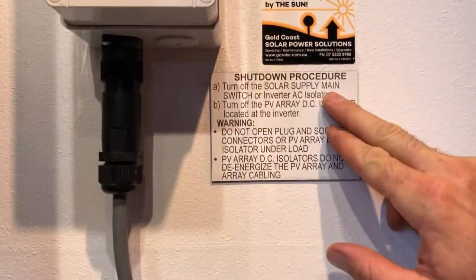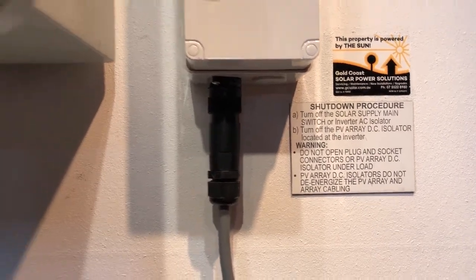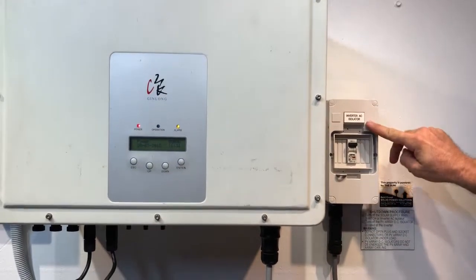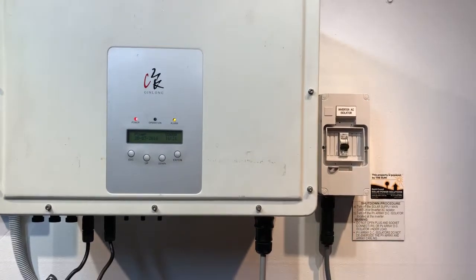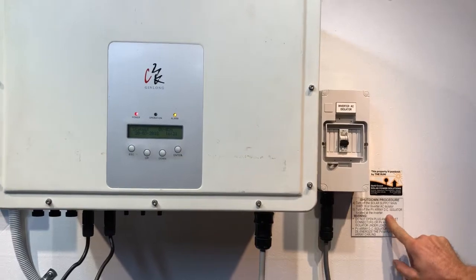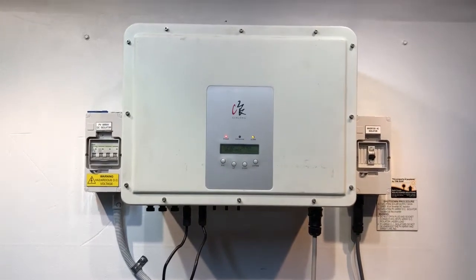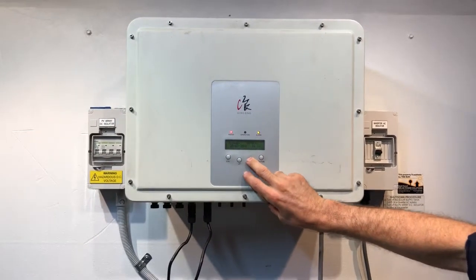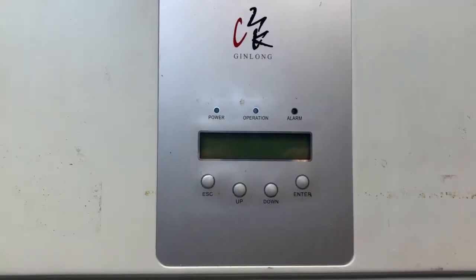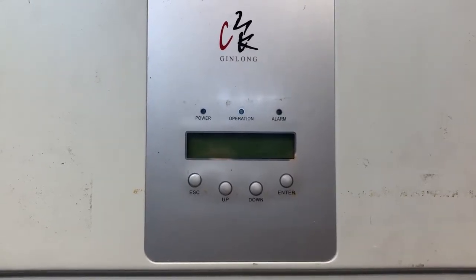If you're going to try a reboot, follow a proper shutdown procedure: first, turn off the solar supply main switch or the inverter AC isolator. You'll have a solar supply main switch in your switchboard, and if the inverter isn't installed beside the switchboard, you'll likely have an inverter AC isolator like this one. Then turn off the PV array DC isolator located at the inverter, and wait a few seconds for the inverter to go completely blank.